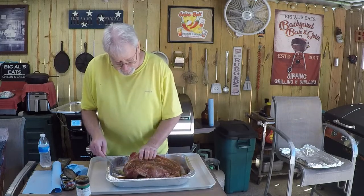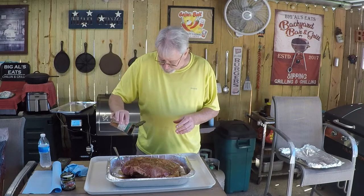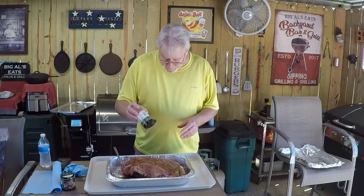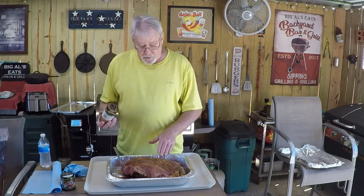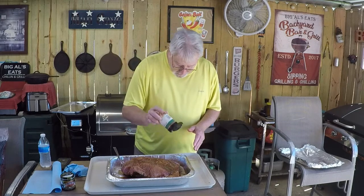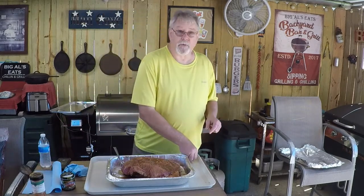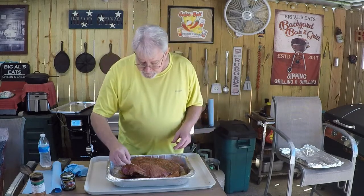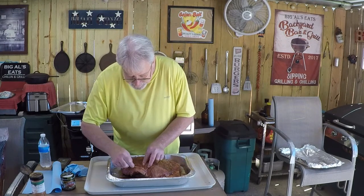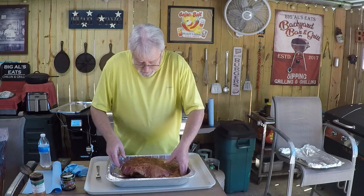I've got that patted down on there. I'm flipping it over to season the point side — the point is where you get your burnt ends. When you cook a brisket, everybody says slice against the grain. The grain is running right here — you can see it clearly. A lot of people will cut a corner off the meat as a reference point. My trick is I take a toothpick and slide it in across the grain so I'll know which way to slice the point.